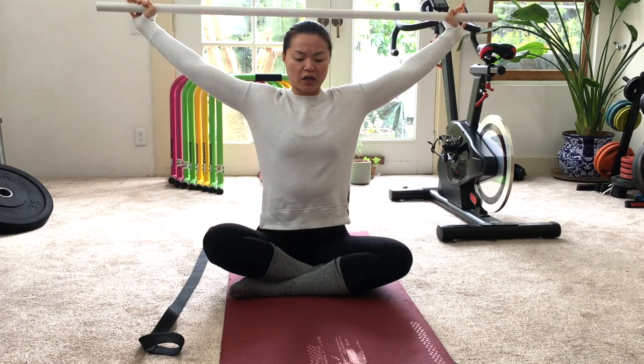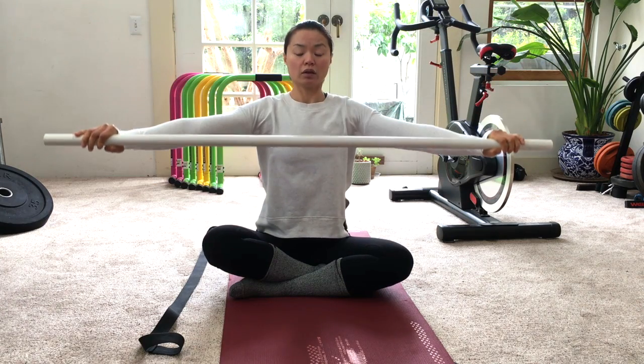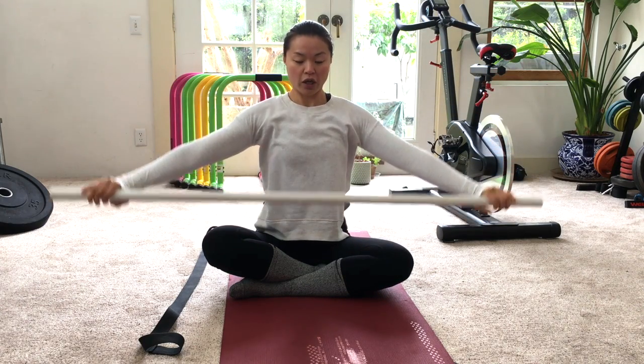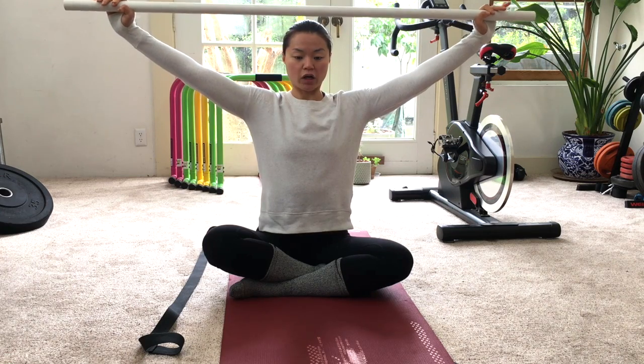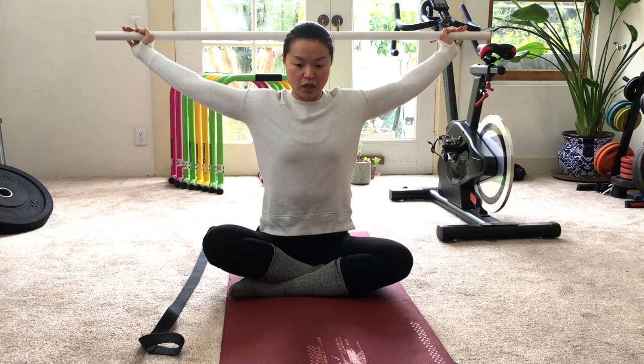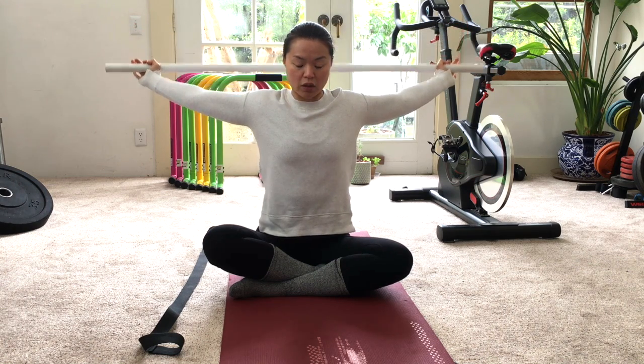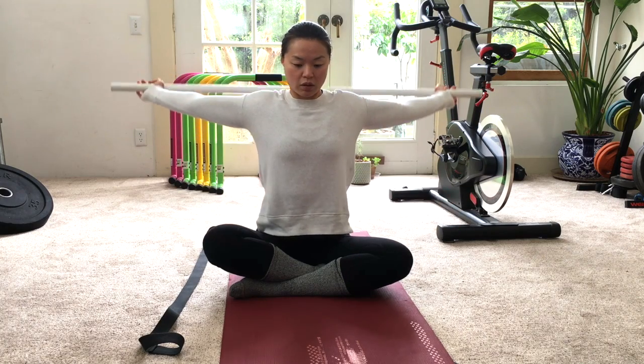If you feel more tension at any position you're pulling through, just stop and work on that position. For me, this is pretty tight here, so I hold and work through it.